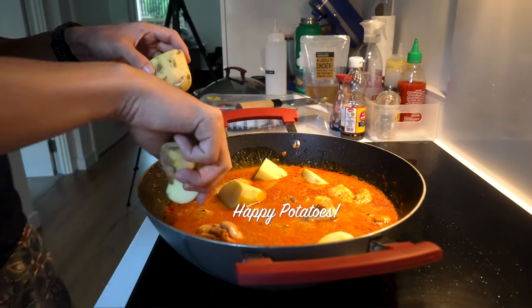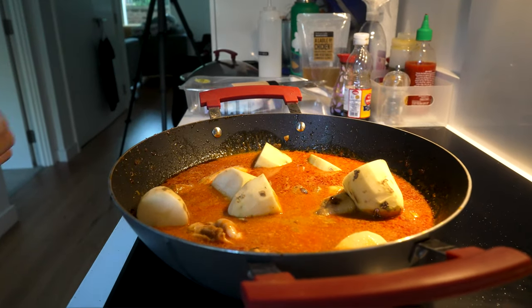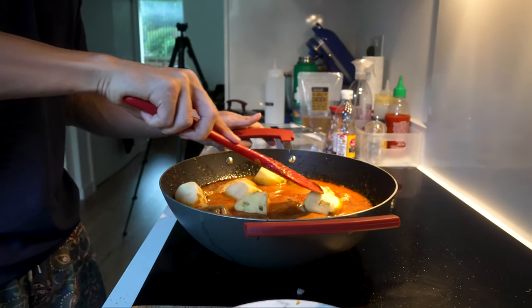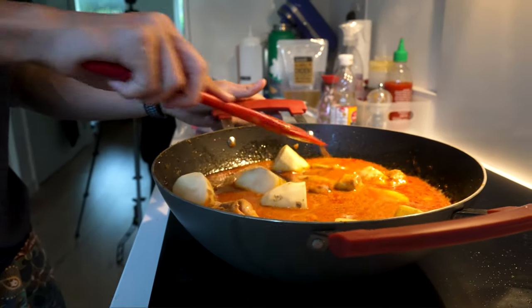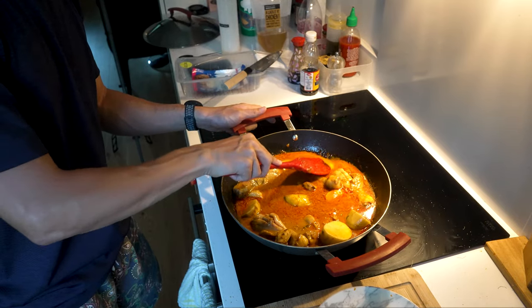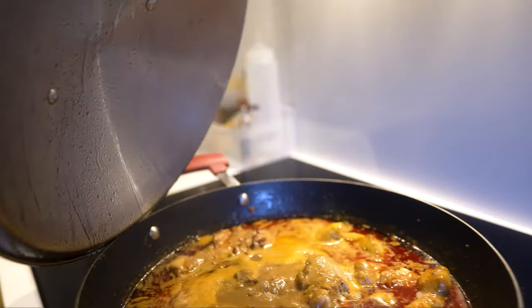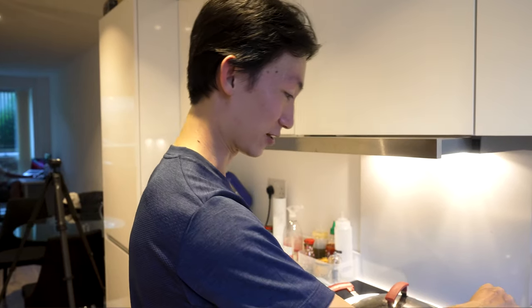Try to get the potatoes spread out evenly and use your spatula to make them sit and bathe underneath the surface of the mixture. Let it simmer, and the best way to check when the curry is done is when the potatoes are cooked — progressively pull them out one at a time and put a knife in them. If they're soft all the way through to the center, the potatoes are cooked and you can enjoy.